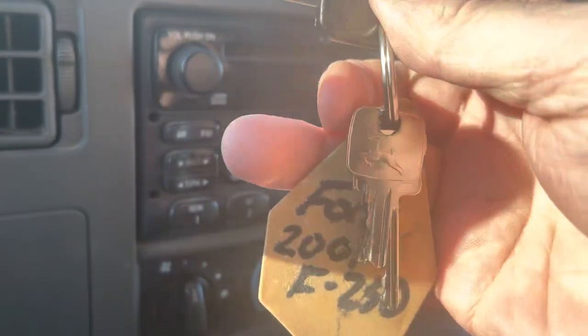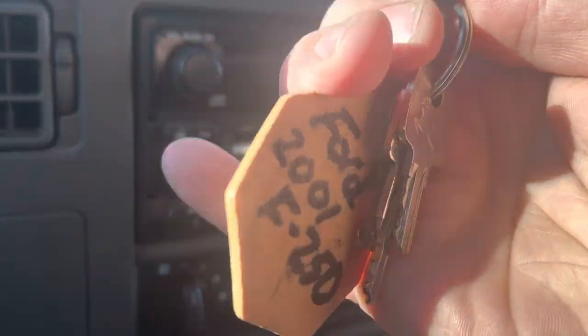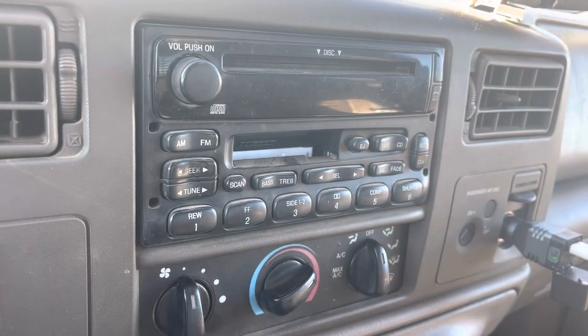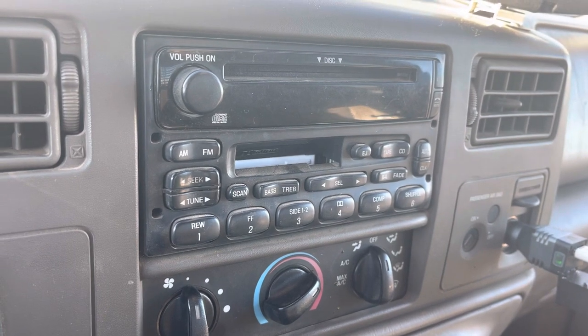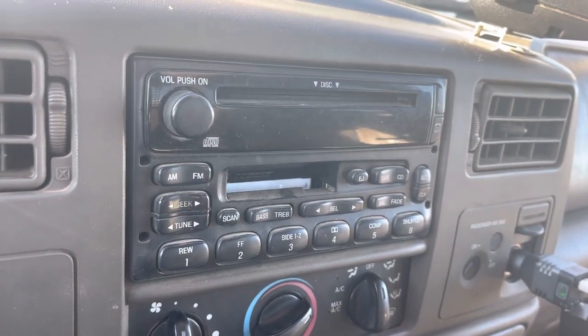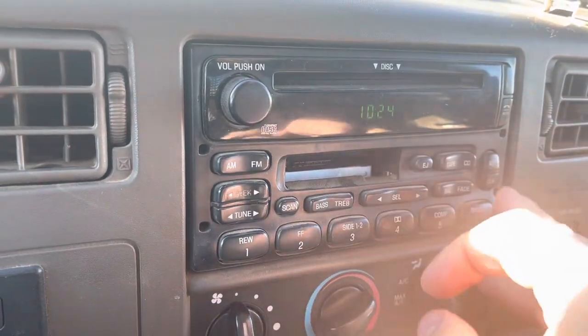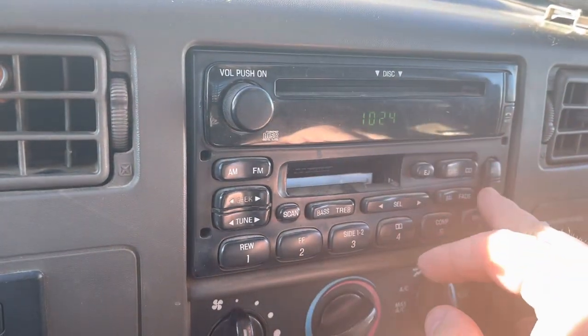If you don't have an ear tag on your keychain, you ain't no cowboy. Just telling you. So what we have here, folks, is the clock is off. It is actually 1:29 mountain time — man time.